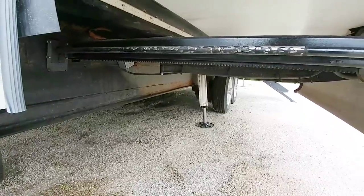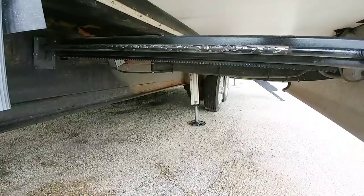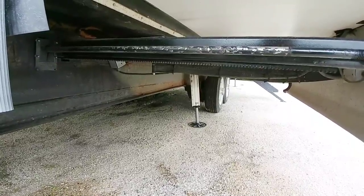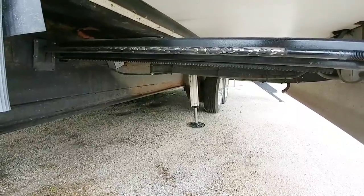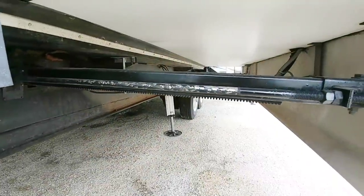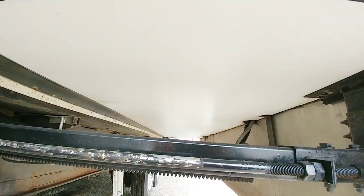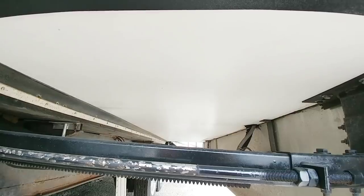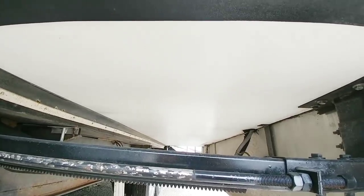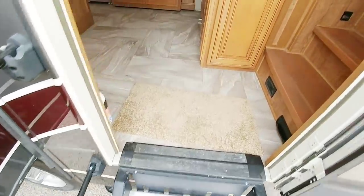What separates a DRV from just about every other fifth-wheel manufacturer on the market, even some of the highest-end models, is this really unique frame. That six-on-six-on-three-inch section really makes it stand out and is very, very structural. You can also see that under the slide rooms there is actually a sheet of fiberglass, so you have a very low risk of water intrusion causing a floor to fail.